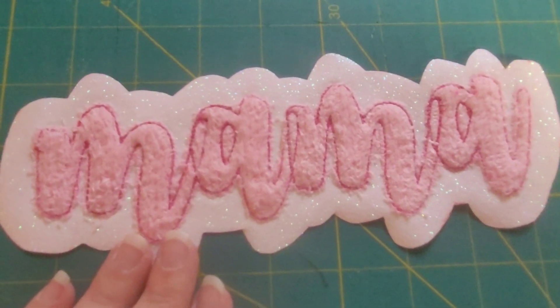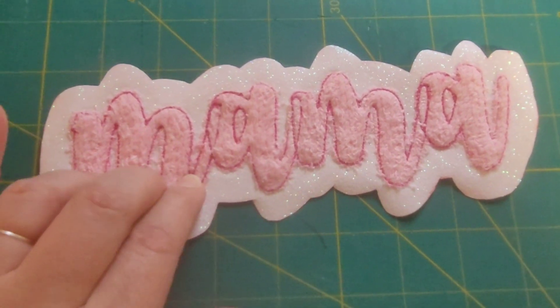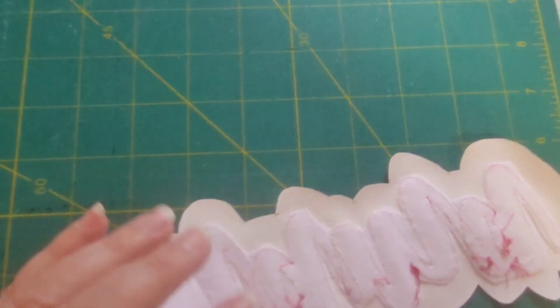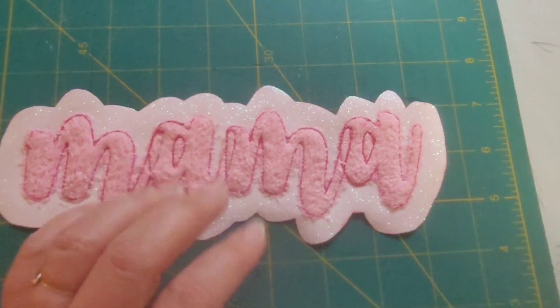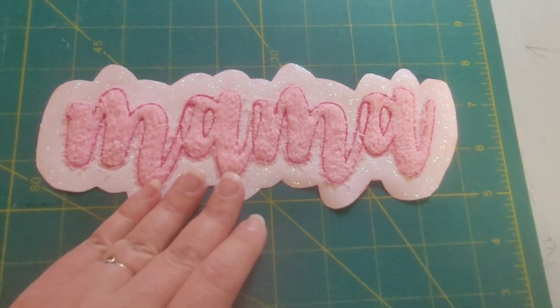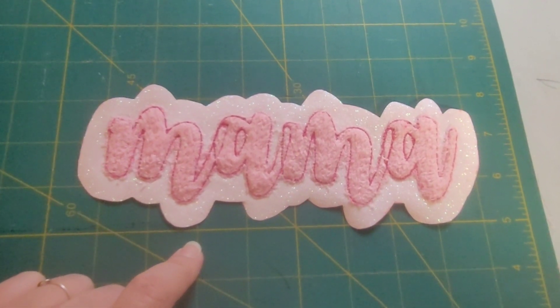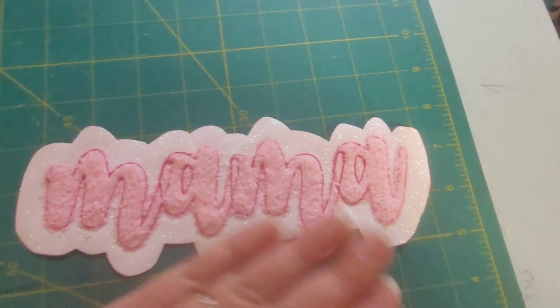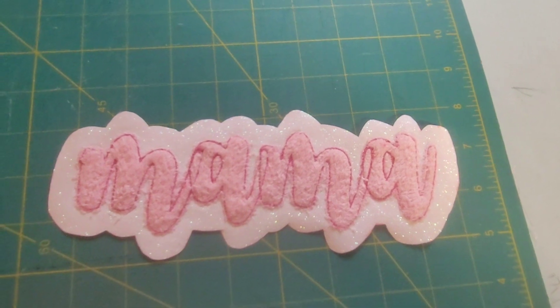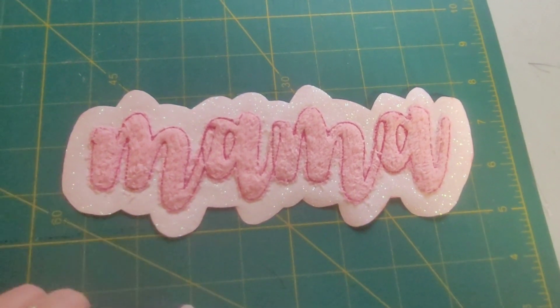Hey guys, today I'm going to talk to you about how to make an HTV layered patch to go on a garment like a shirt. I've done something similar to this with athletic letters — the athletic patches — where you just do one letter at a time, so this is just doing something very similar but with a cursive font.